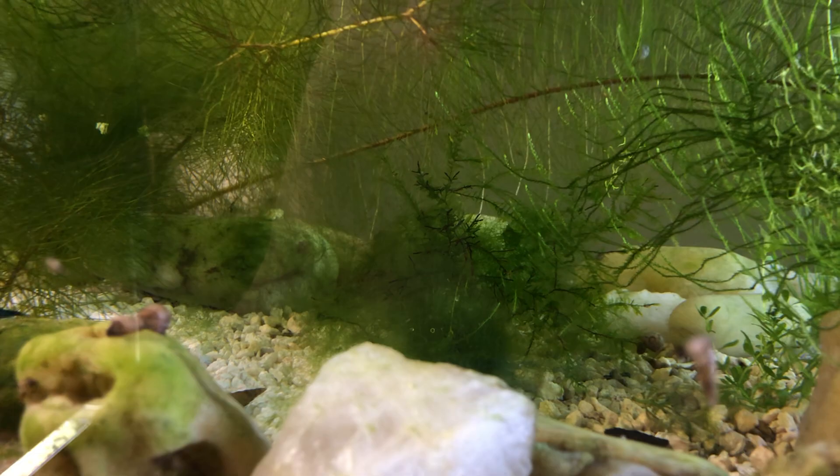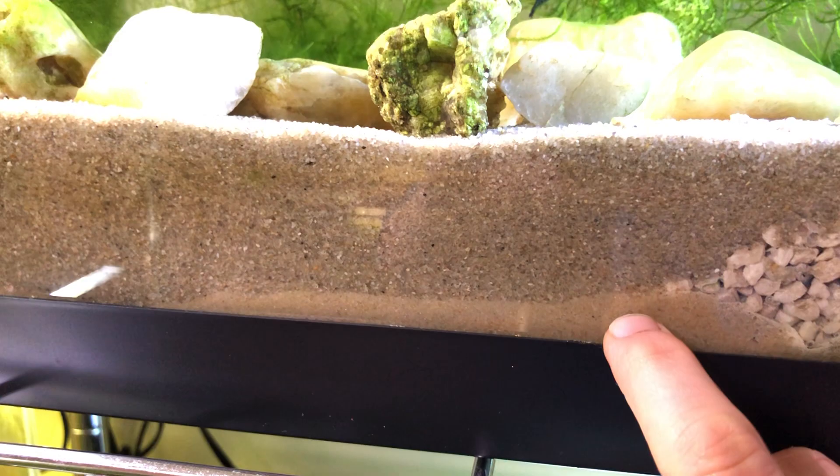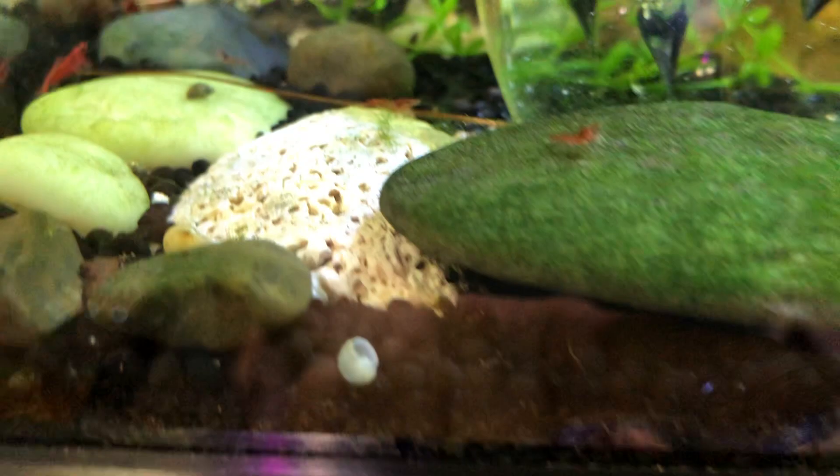The substrate — because sometimes people ask — this is play sand down here. This is finer grain. This is pool filter sand. That's crushed coral. And there's some of that crushed coral underneath. Beneath this is the black sand, blasting sand, and a little bit of EcoComplete mixed in for the plant friends.